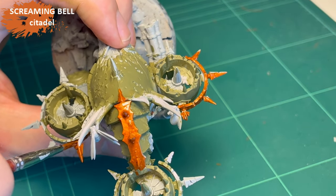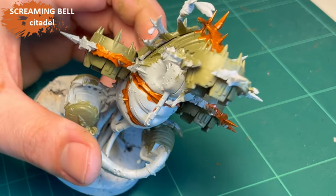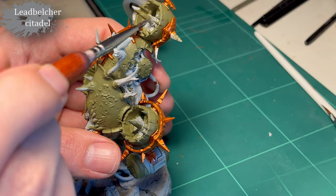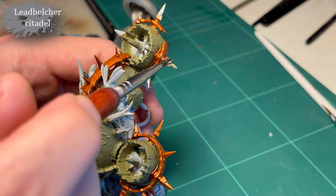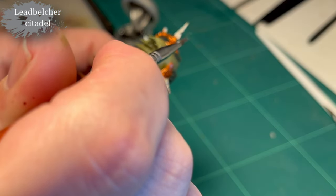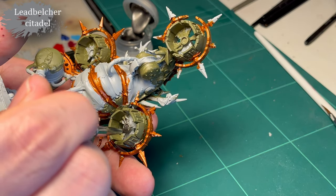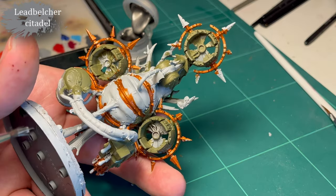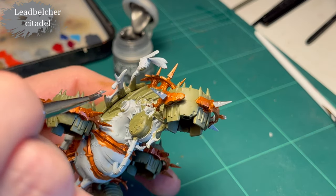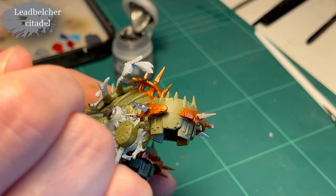And again we're still at this lovely stage where I don't really have to be that careful. Now I don't want to hit the green too much, but if I do it's not the end of the world. It's quite liberating to paint like this — like I'm five years old and it doesn't matter if I color in or out of the lines. So Leadbelcher for the silver parts — the spikes and other minor gobbins around the model. The propellers for one instance. Now we're reaching a point where I have to be a little careful.